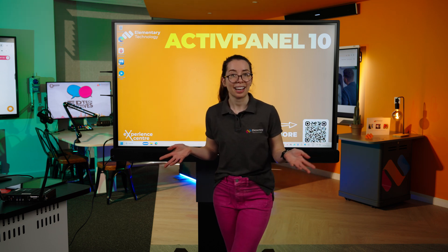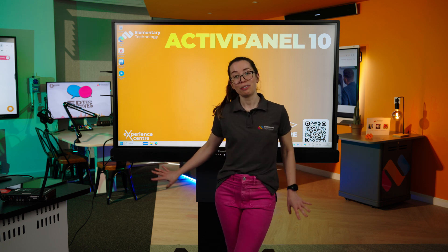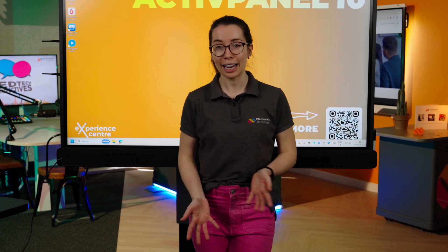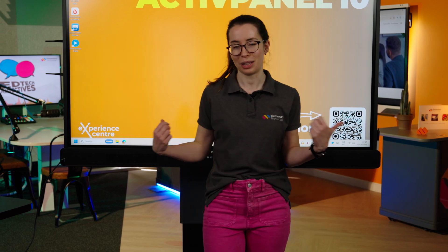Here in the Experience Centre, which is a space much larger than your usual classroom, we've tried this out and the sound is fantastic — it can be heard from every corner. Thinking back to the classroom, the child at the back who has become disengaged because they can't hear the audio — that will be a thing of the past with this board.